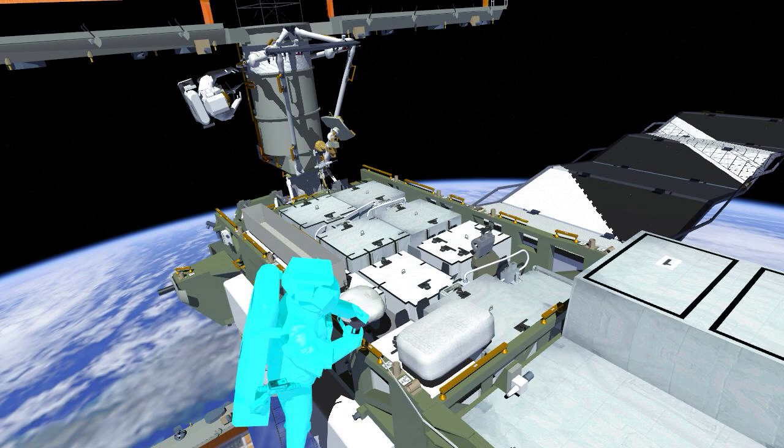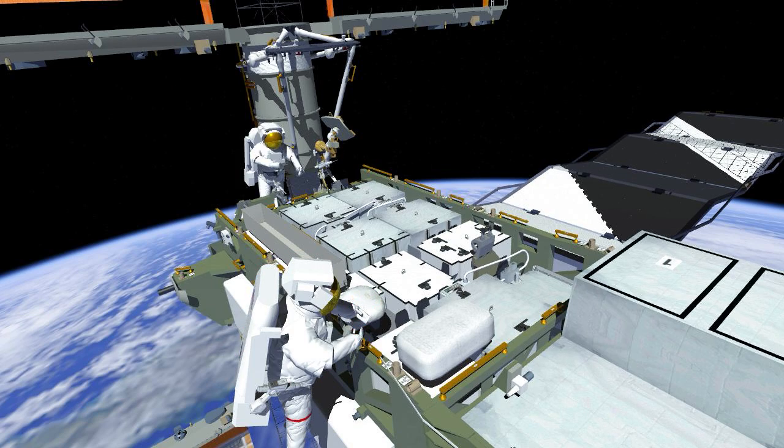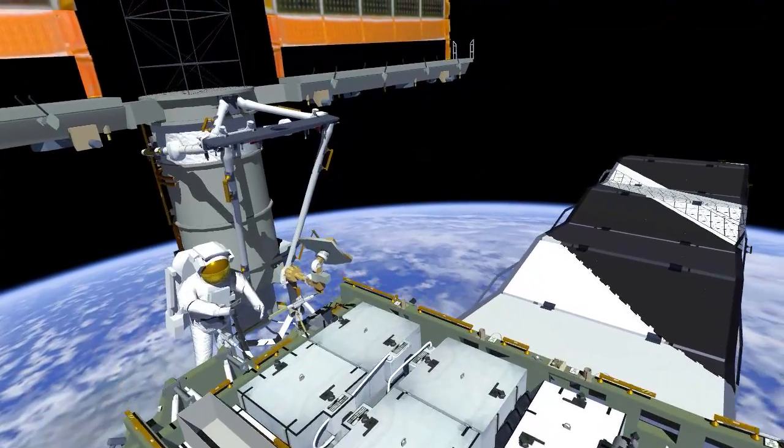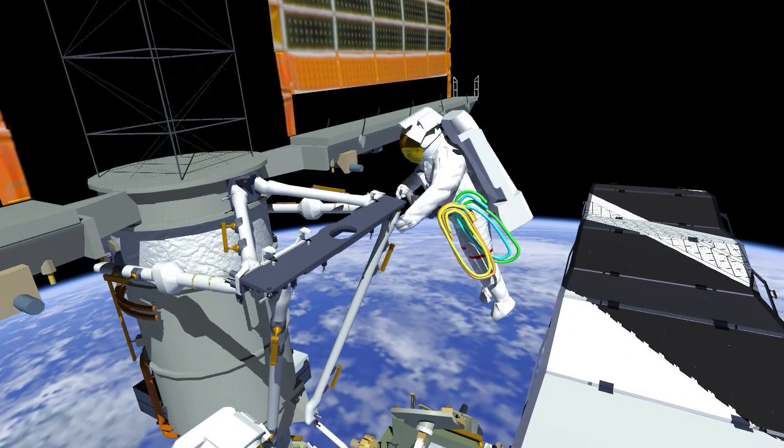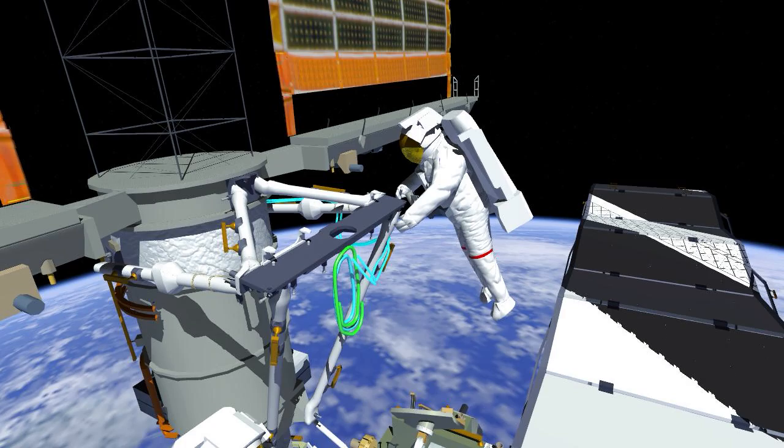Meanwhile, Josh egresses the foot restraint and retrieves the ISS rollout solar array cables to put them in place in preparation for deployment of the ISS rollout solar array when it arrives. This is similar to what Frank did earlier in the EVA — Josh routes one of the two cables over to the right side and tethers it in place, then deploys the cable on the left side.